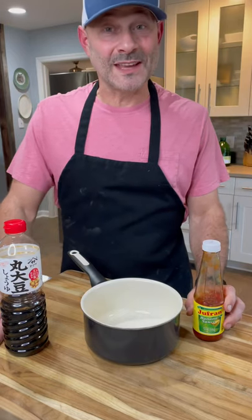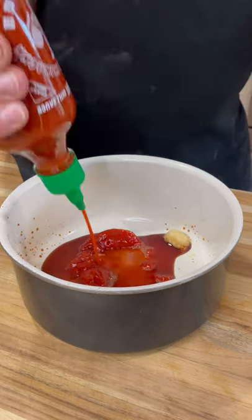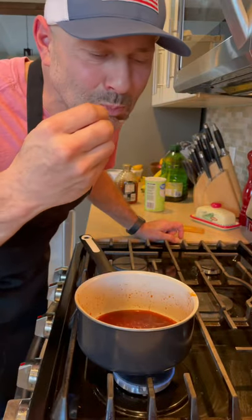This is my version of an Asian bang sauce. It starts with this Filipino ketchup. Combine the soy sauce, rice vinegar, garlic, sriracha, and honey. Bring that to a boil then simmer for about five minutes. Good soup.